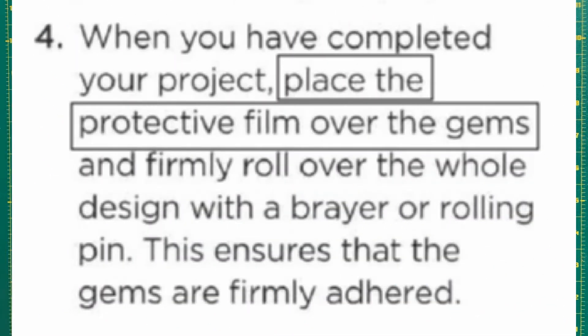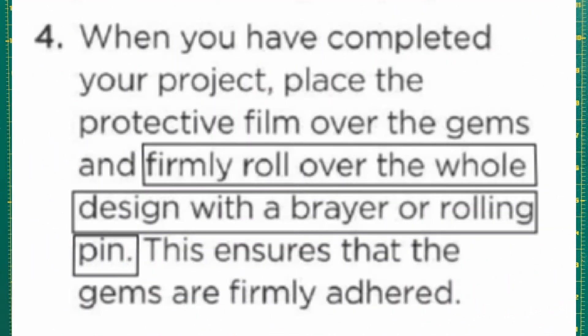With all methods, it is recommended to use protective film over the project to protect it from dust, cat hair, and whatever else might get caught on the adhesive. The official instructions also recommend rolling over the whole project with a brayer or rolling pin at the end to make sure that the diamonds are firmly adhered.